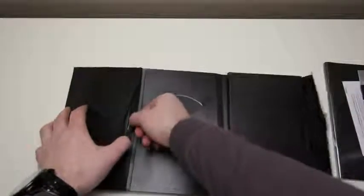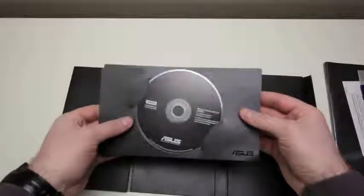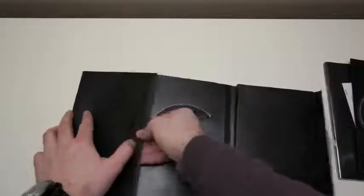Something to mention is Asus has a heavy-duty warranty — two years worldwide. The first year covers accidental damage, as crazy as that sounds. It's got to be the best warranty in the business. Here is a restore disc for Windows, which is cool to see because most manufacturers don't include those anymore.